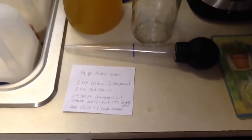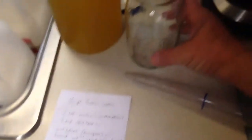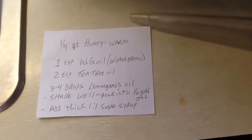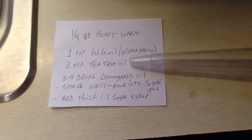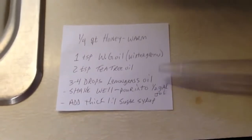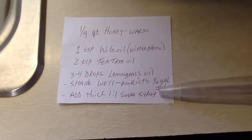I'll match this up with a pre-mix recipe so you can understand how we're delivering. In the quart jar, we'll add about a quarter of honey. So here's how we're mixing: a quarter of a quart of warm honey, then one teaspoon of wintergreen oil, two teaspoons tea tree oil, and three drops of lemongrass oil. Shake well, then pour into the half gallon jar and add one-to-one thick syrup.